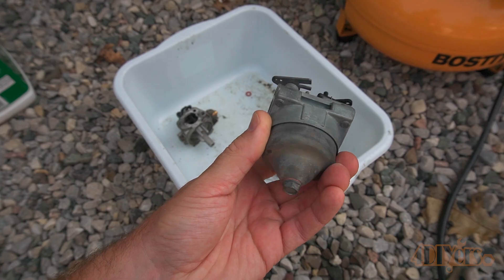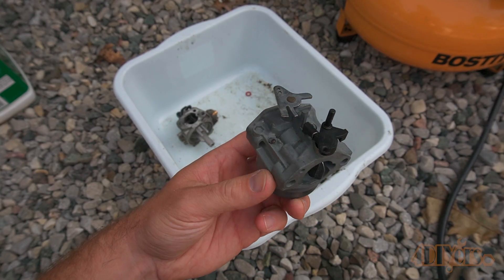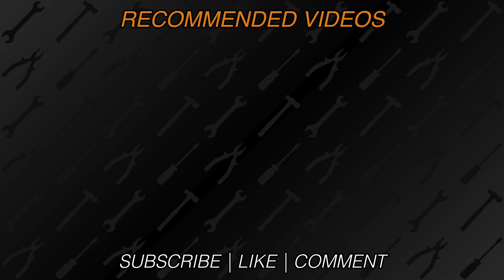New videos released every week on my channel — be sure to hit that thumbs up button, it's a huge help to me, and if you're not a subscriber be sure to also hit that subscribe button. Thank you for watching.